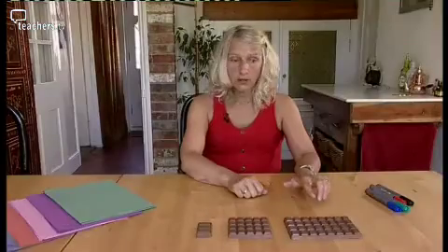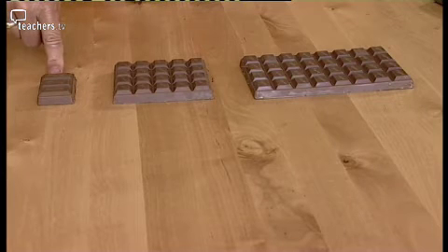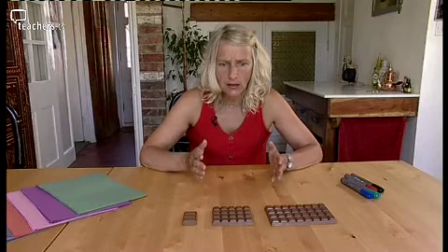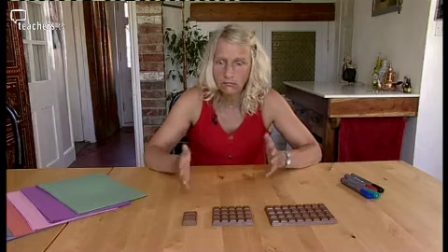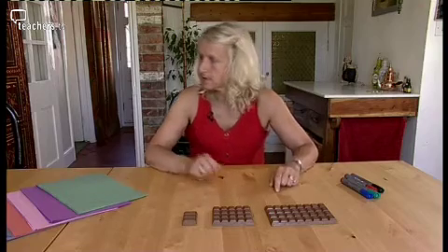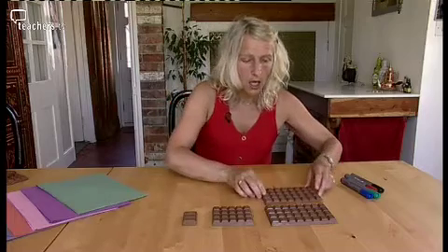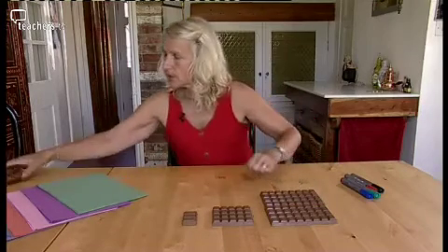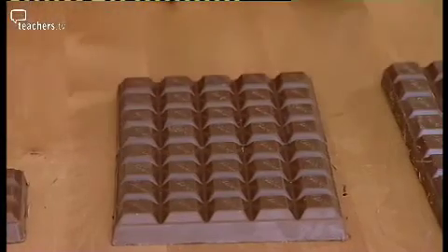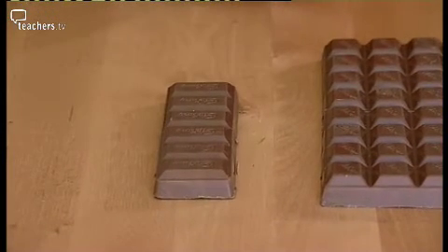Chocolate! Half, a half and a half. How can that be? I expect you were always taught that when you had a half, there had to be two identical sizes. But this is a half of a large bar of chocolate. This is a half of a medium sized bar of chocolate. And this is a half of a small sized bar of chocolate.